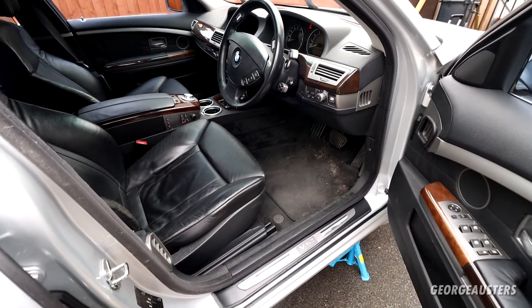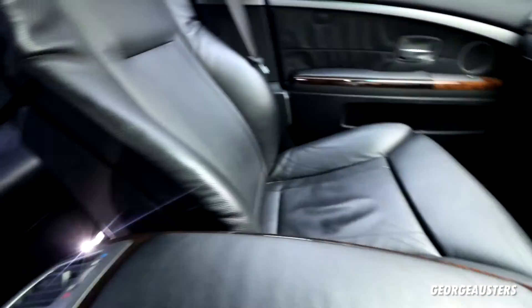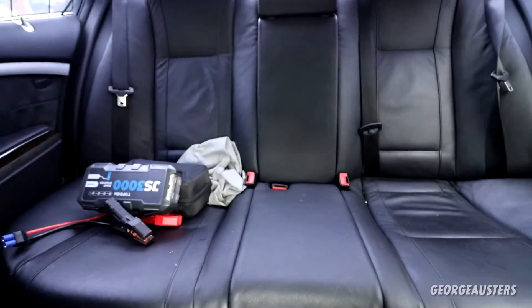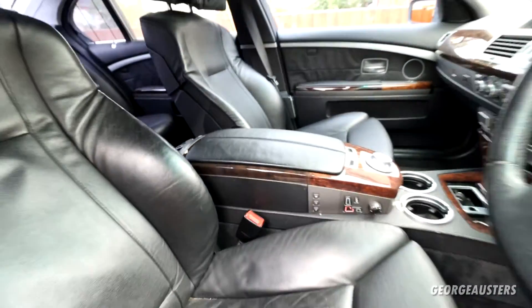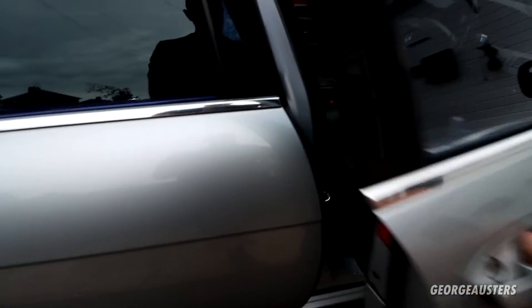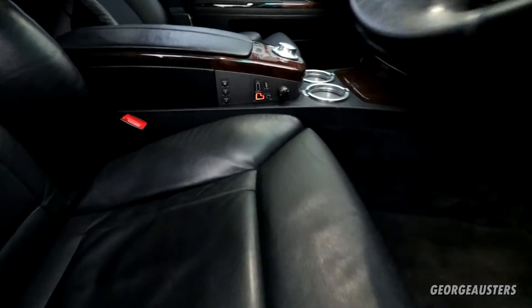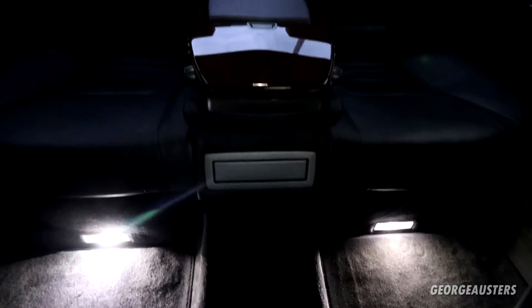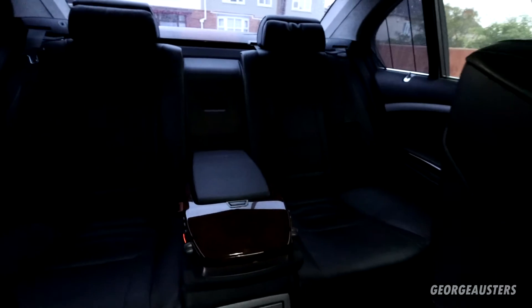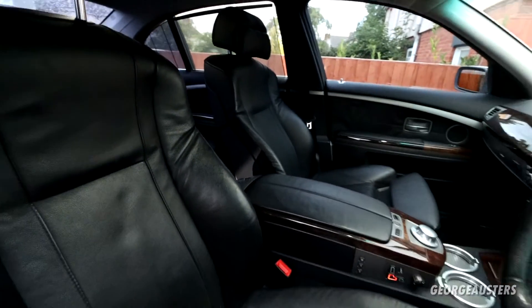Now it's time to move on to the interior. Like I said, it doesn't need a whole lot in here — just a good vacuum, any rubbish taken out, and then a quick wipe over. The interior is now done, nice and clean in here, smells nice and fresh too. This interior comes up so well for an almost 20-year-old car.